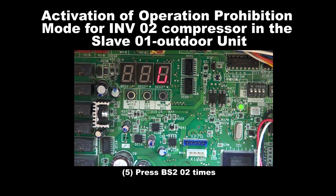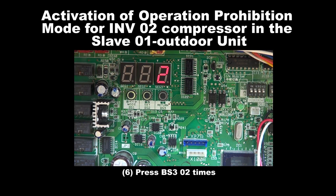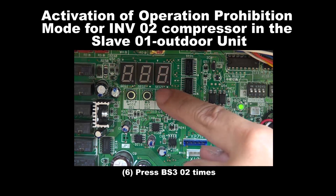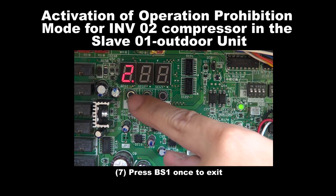Step 5: Press BS2 for 2 times. Step 6: Press BS3 for 2 times. Step 7: Press BS1 once to exit.